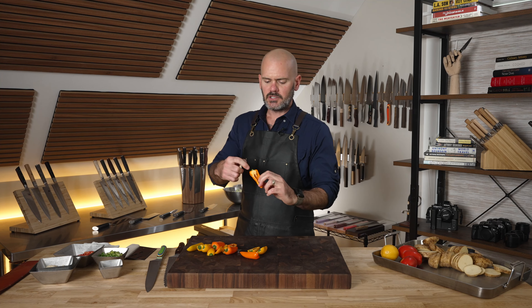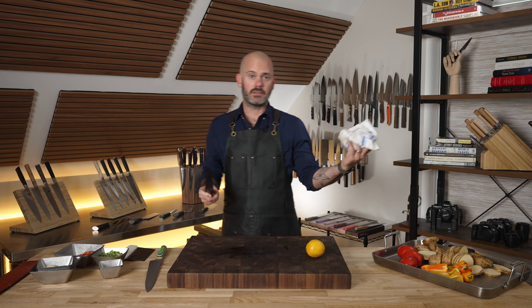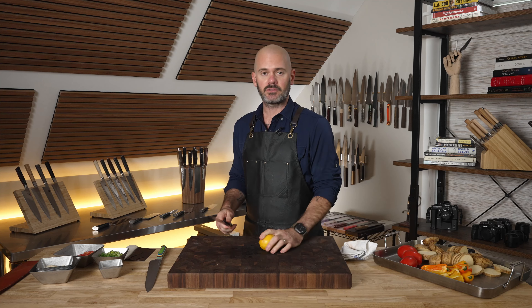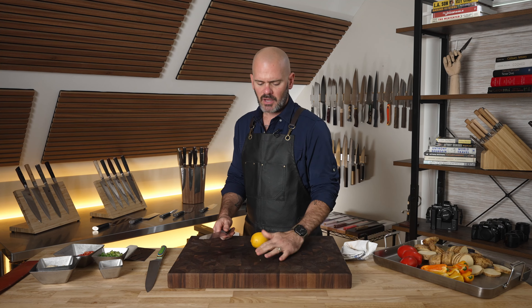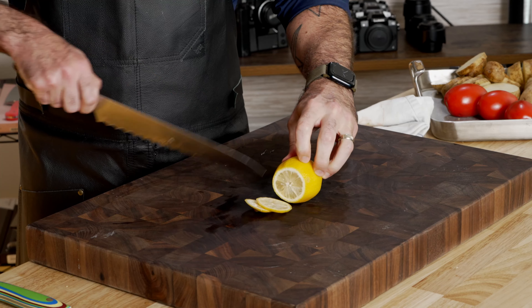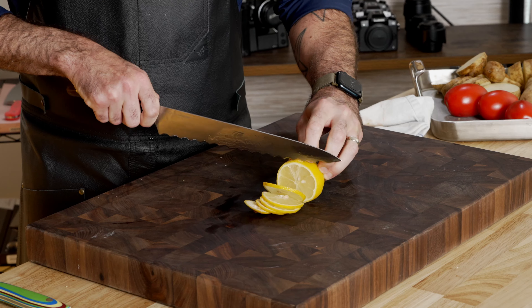Grab a spoon or teaspoon, pop those seeds out — easy breezy. Now if you really want to be a menace the next time you have friends over for cocktails and you need some lemons, don't prep ahead of time. Wait till they're over and just pop this thing out — I'm telling you, they will lose their minds.